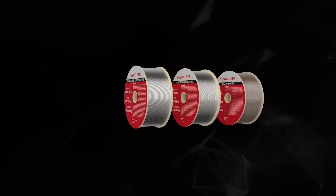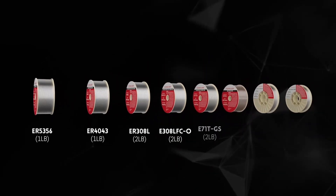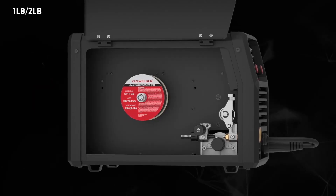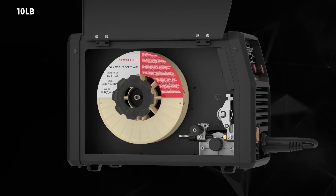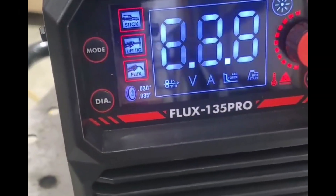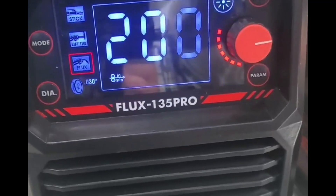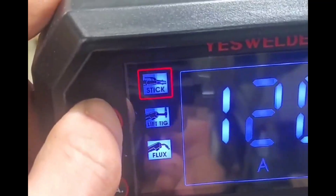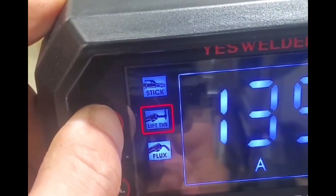You can use multiple types of gasless flux core wire on this machine for your suitable projects. I will list them all in the description. On the front panel, you will see the digital display with controls for amperage, voltage, and inductance. Inputs for your MIG gun, ground clamp, and gas connection are neatly laid out.